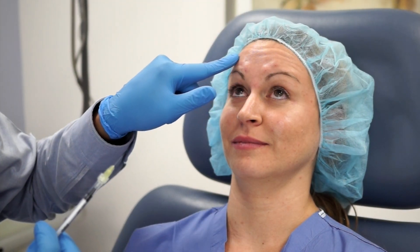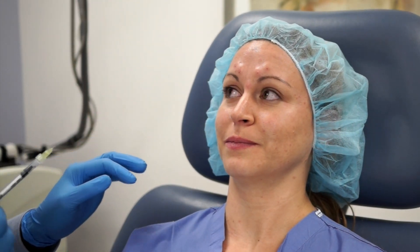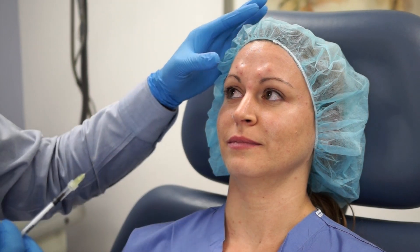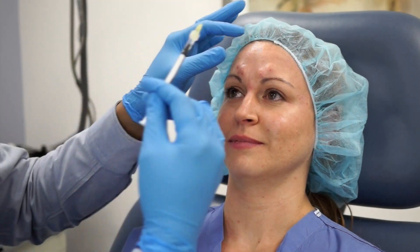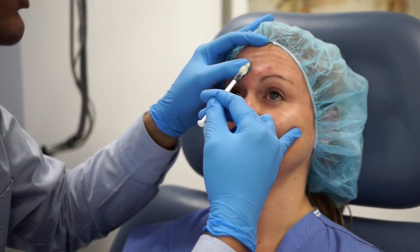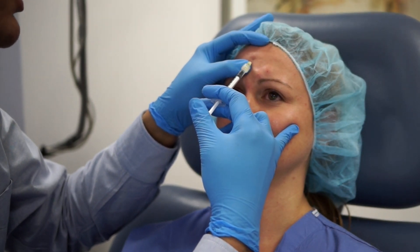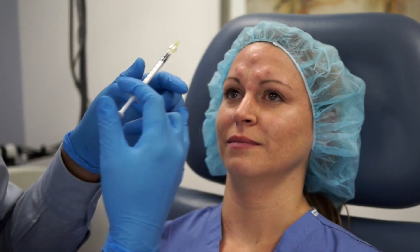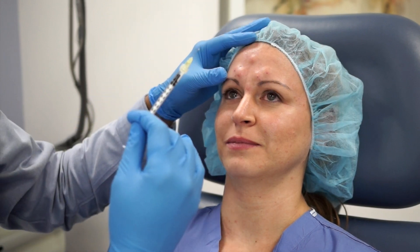Now I'm going to proceed to the forehead. I'm going to ask her to raise her eyebrows so everybody can see the forehead lines. My forehead injections are in a V-shape distribution in a female, which gives them that lateral brow raise that they all love. I always tell them to relax before starting the injection — you want to try to avoid injecting into a contracted muscle, as it's just more painful and harder to inject.